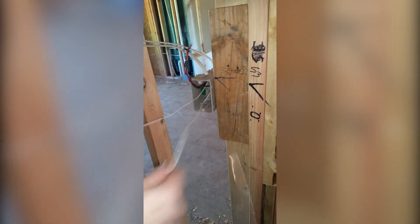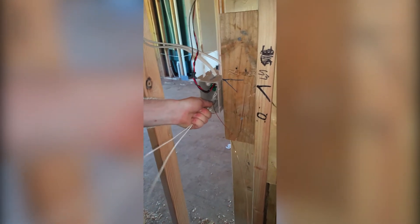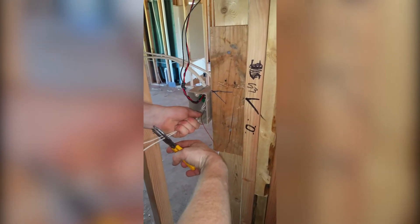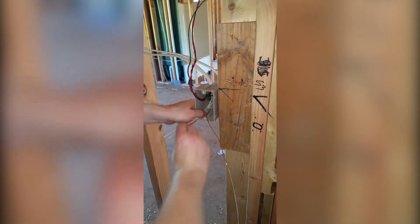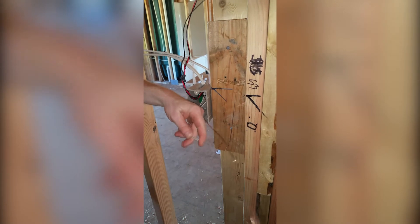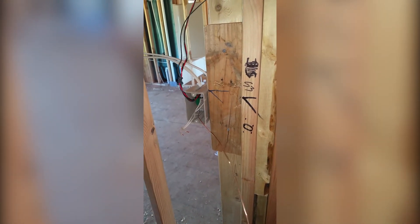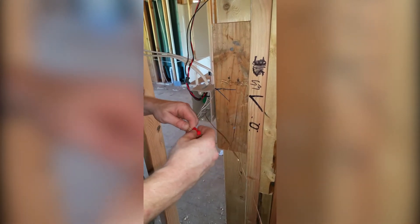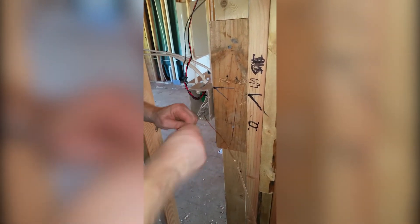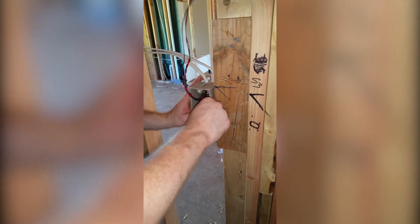Push your ground into the back left-hand corner of the box. Take your neutrals — your white wires — and push them into the back left-hand corner of the box. Six to eight inches; you want to be able to go the length of the box. Tie them together using a red wire nut in the box.